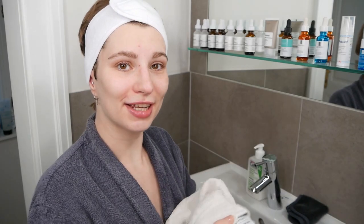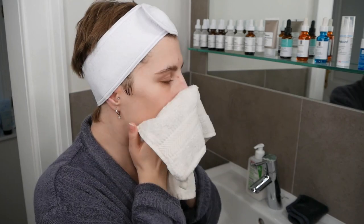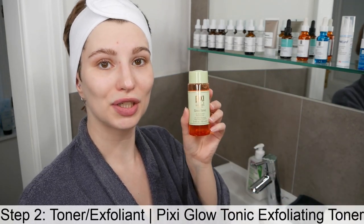Now go ahead and take a fresh towel and pat the skin dry. Then you can move on to the next step, which is applying the Pixi Glow Tonic Toner.